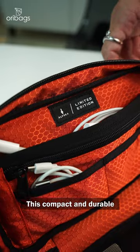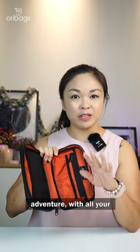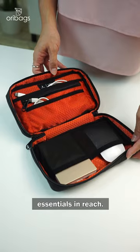The Alpaca Tech Kit. This compact and durable tech pouch is ready to accompany you on any adventure with all your essentials in reach.